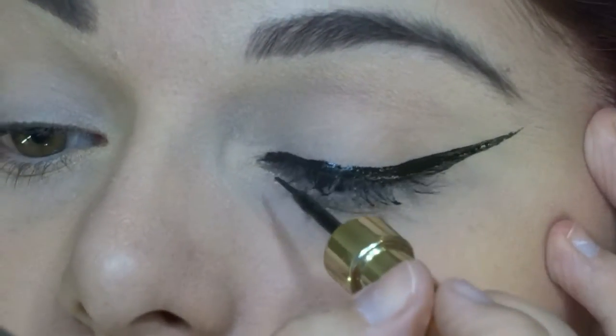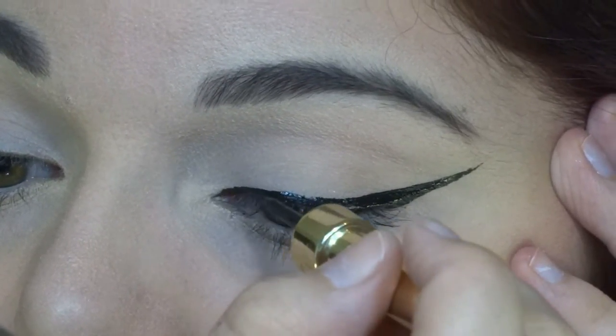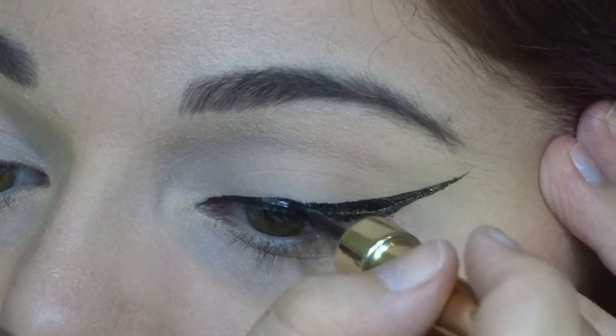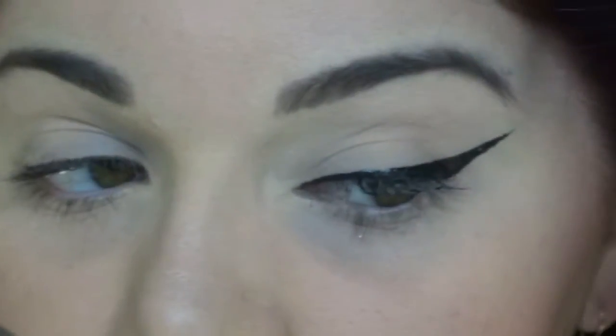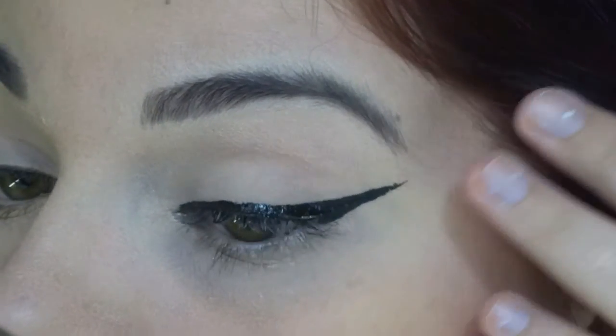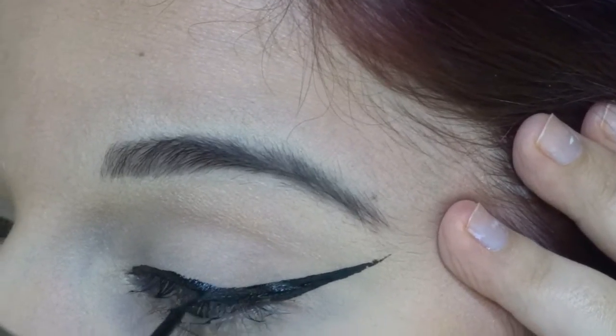Just like this — you have to do it the way you want and perfect the wing.